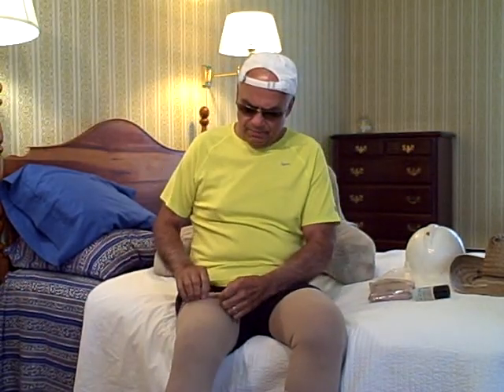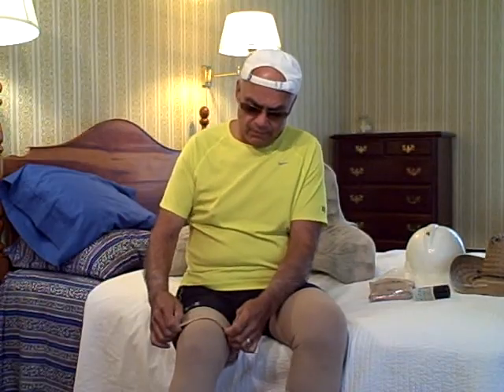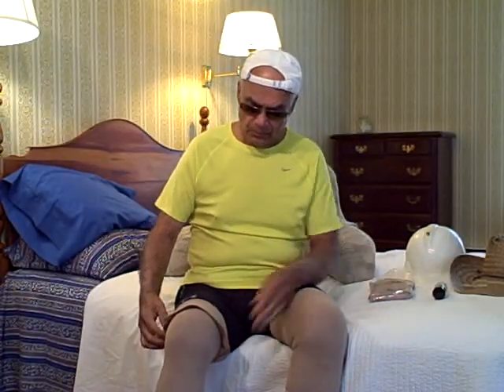Here's how you do it: take your stocking and fold it back. You take your It Stays — it's a roller application — and you just roll it around the top edge of the stocking. Then make another circle around your leg. Once you do that, put your fingers under the cuff, pull it back, and you are good to go. You don't have to let each side dry. It will stay and last all day long.